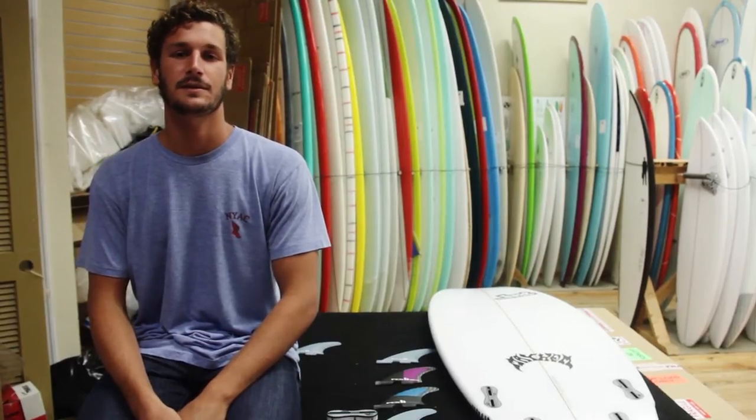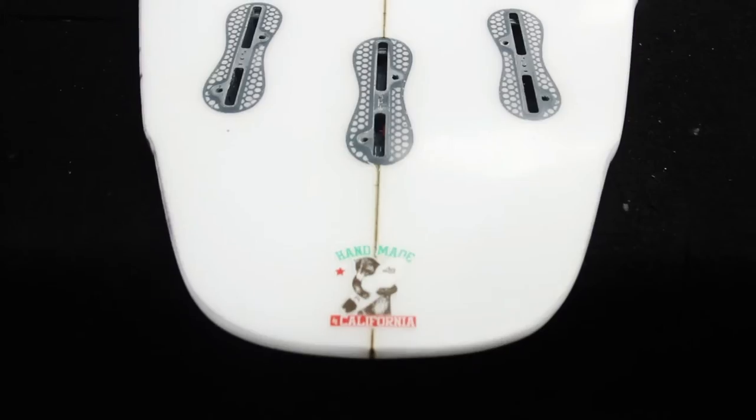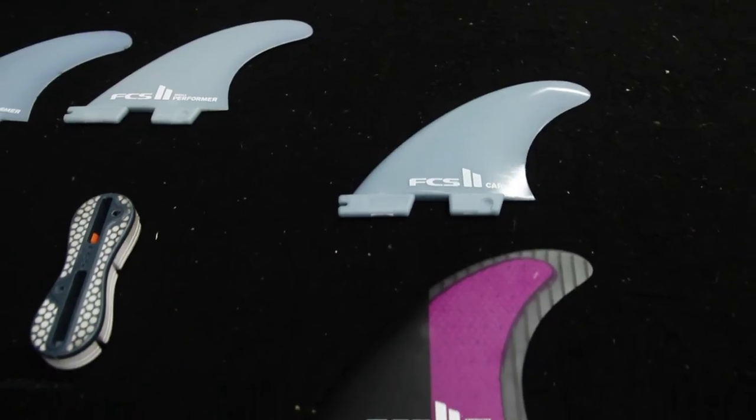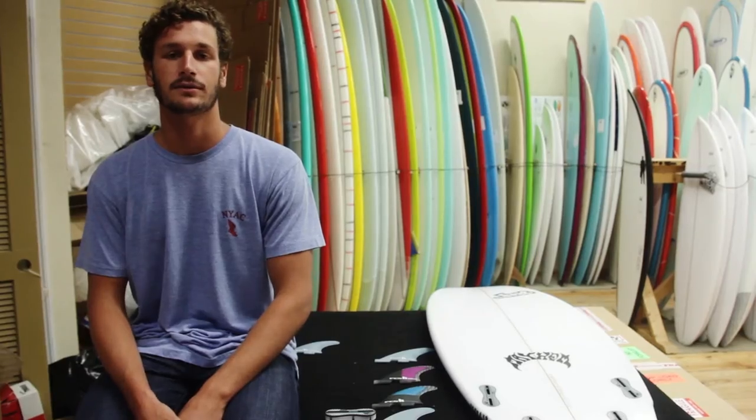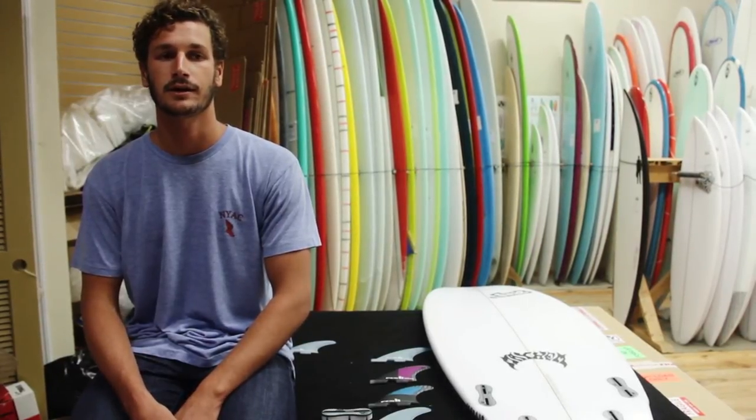Hey, this is Alfredo with the Surf Station. I'm here to introduce a new fin system from FCS, the FCS II. One of the main features is that you're able to take your fins in and out without the use of screws and tools. This makes it really easy when you're ready to get in and out of the water.